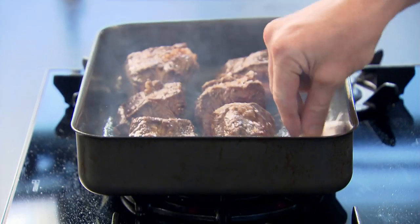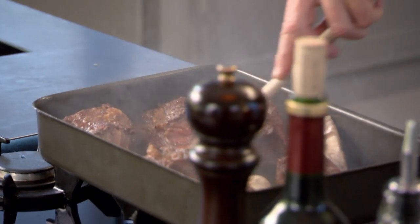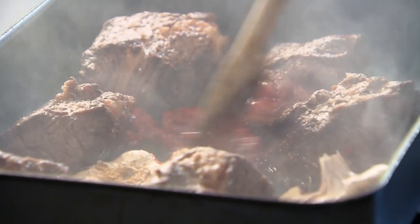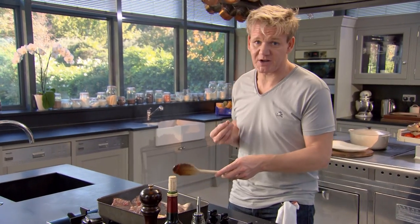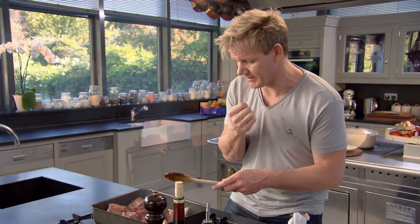Just cut the garlic in half and slide that down the sides — that's going to give the beef an amazing flavor. To give body to the sauce, stir in a heaped teaspoon of tomato puree. Hit the bottom of the pan with that tomato puree. We call it cooking out the tomato puree — otherwise it just goes in there raw and gives a tartness to the braised short ribs.